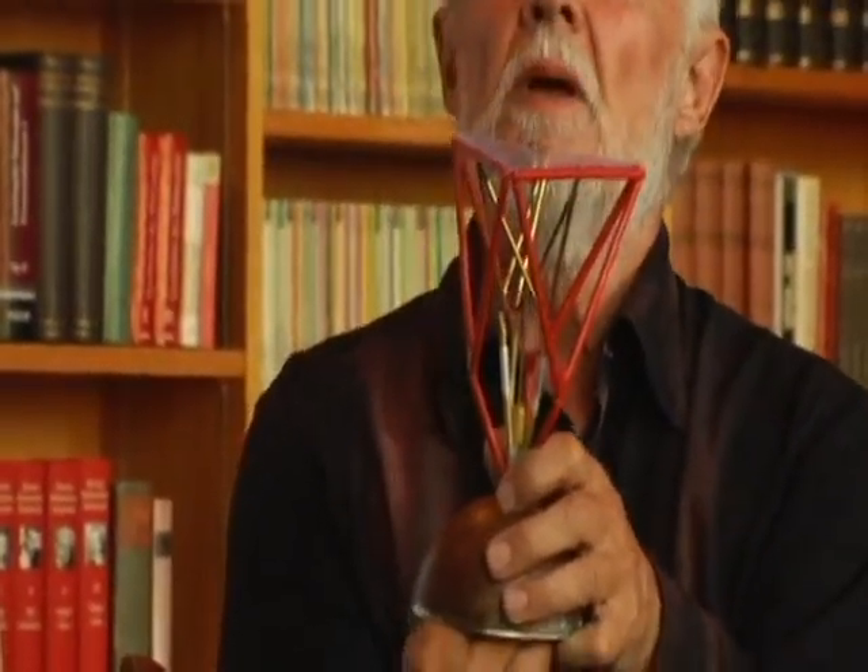Rudolf Steiner said that half of the muscles in the heart are voluntary and the others are involuntary — so that means they're like our fingers. We can maybe one day work with that.